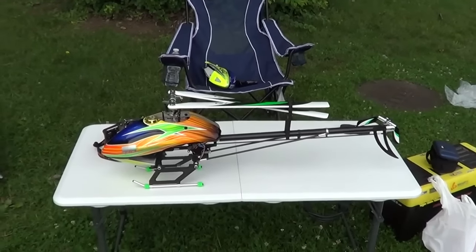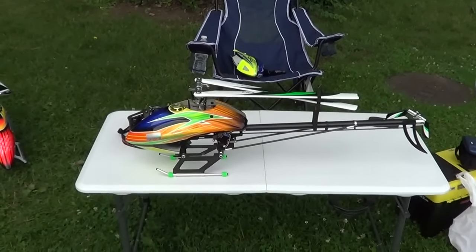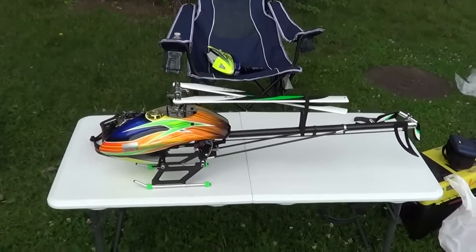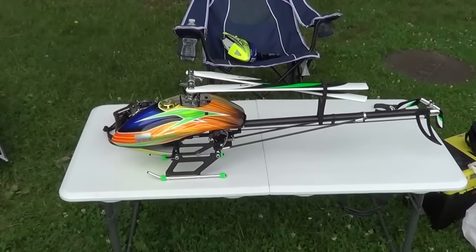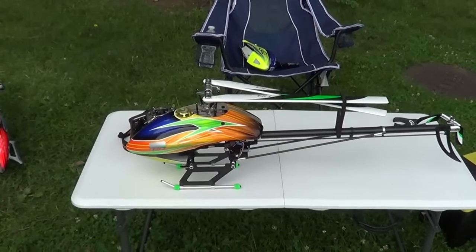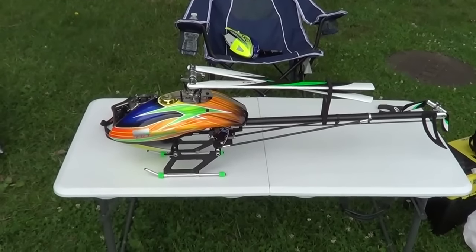Hey guys, how you doing? Ray here again. If you'd like to subscribe, it's Nitro Kyosho. This is the HD Cell 500. We're doing a video down at the field today, so it might be a little noisy. But this is the helicopter I got from Healy Direct, and I built this for my friend Johnny. We're just going to talk a little bit about it, and I'll show you it all together here. And I'll tell you a little bit about the build.